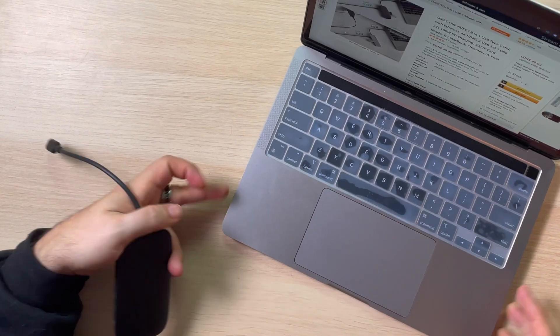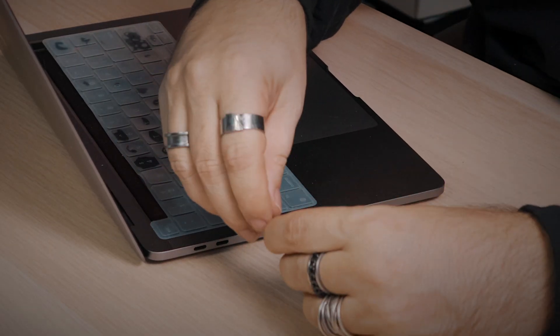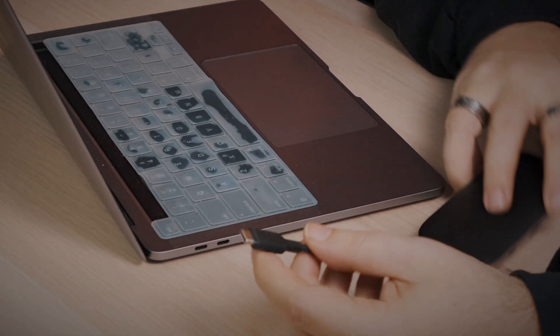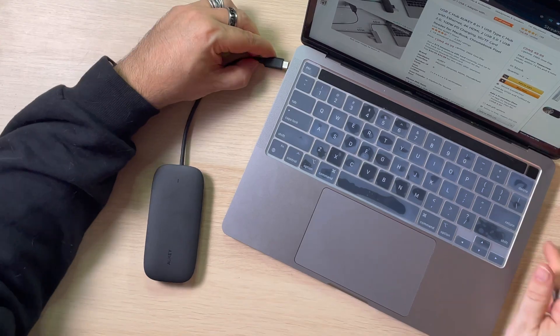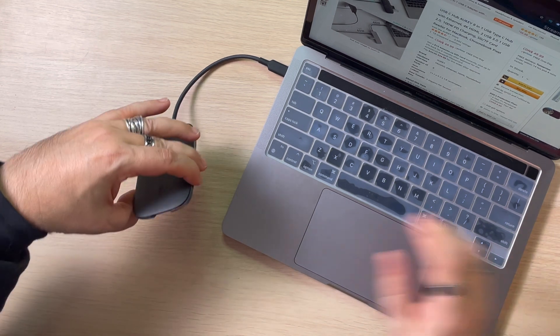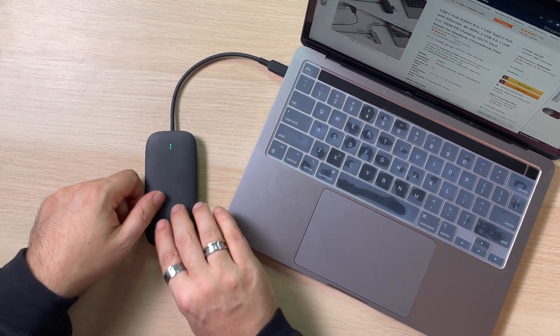So we're going to bring my laptop down here — there's our laptop. As you can see, USB-C ports on the side. That's a nice looking little dongle, unlike some of the other ones that are just kind of plain. This one's got some style to it. Plug it in — a little power light, very good, just to know that it's getting power.